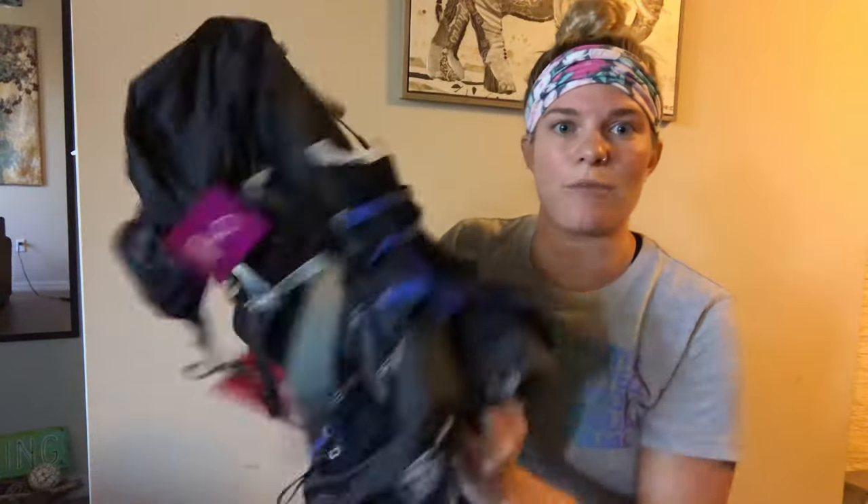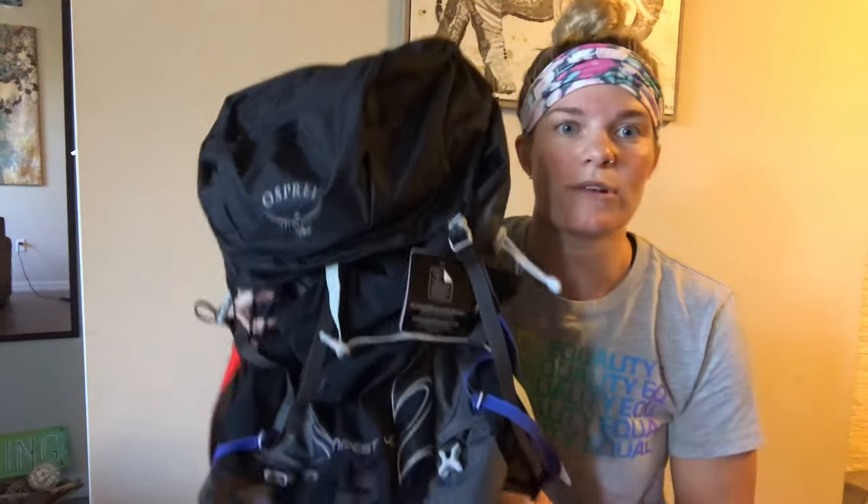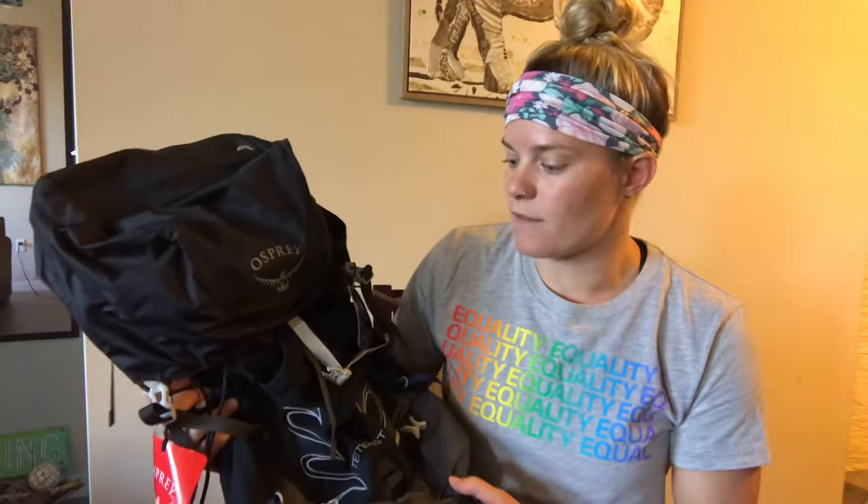This is a 40 liter pack but is surprisingly really lightweight. I think that's because of a less rigid suspension — it's a lot more of a flexible bag than some of the others. It clocked in at barely two pounds with my weigher, so this is super lightweight and I really like that about this pack.